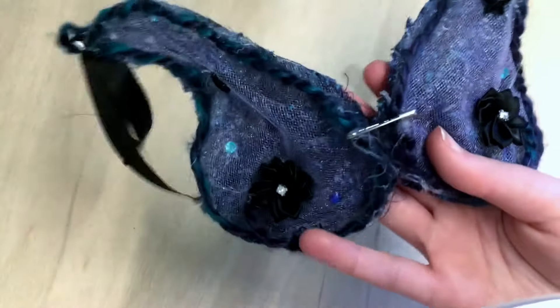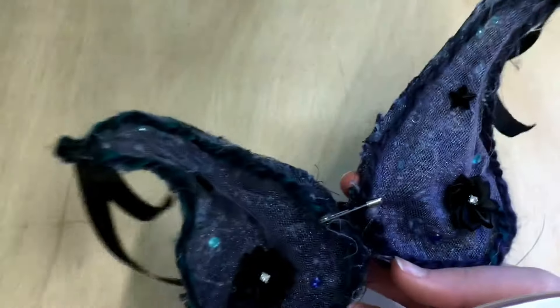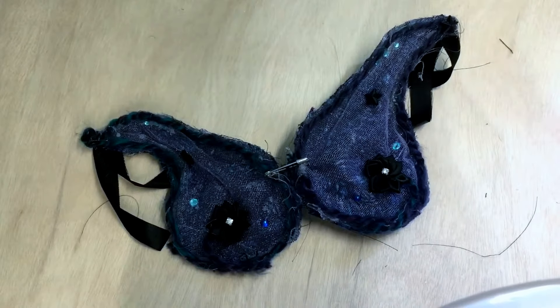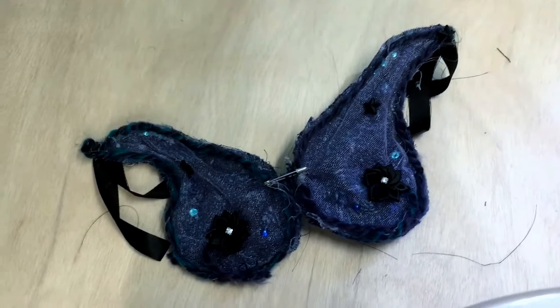So they're kind of messy, and honestly this is my first attempt at doing anything like this. So I'm proud of them. And I'm going to move on to the stuff that's on Clarisse.